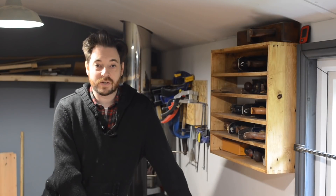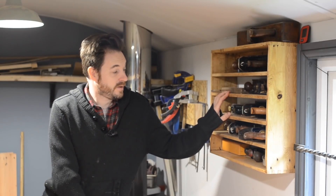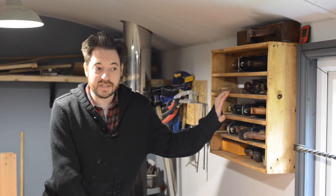Hello, I'm Matt and welcome to Badger Workshop. I thought we'd have a little look through my plane collection. If you're a bit geeky like me and interested, stick around.